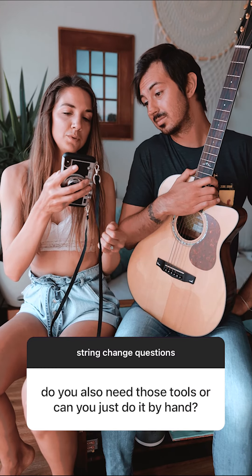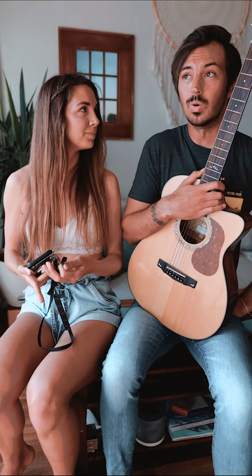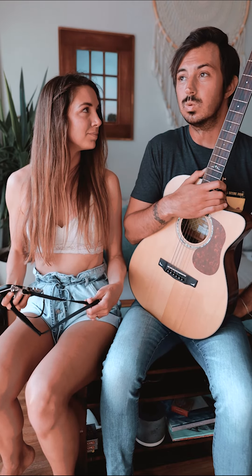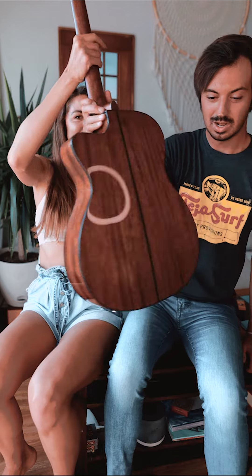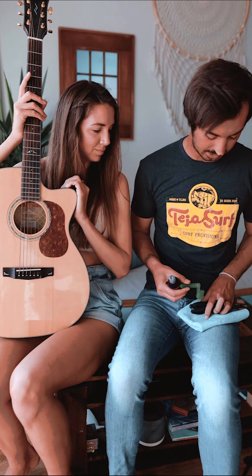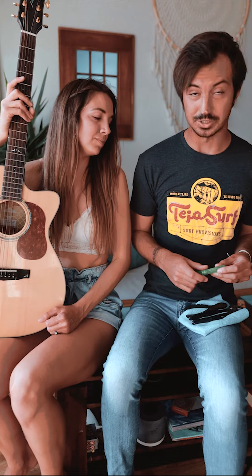So do you also need those tools or can you just do it by hand? That's a great question. I need to grab the tools. Okay, I'll show you guys the tools that we usually use whenever we are changing strings. Some of these are optional, and some of them are ones that we actually kind of need to use to change strings.